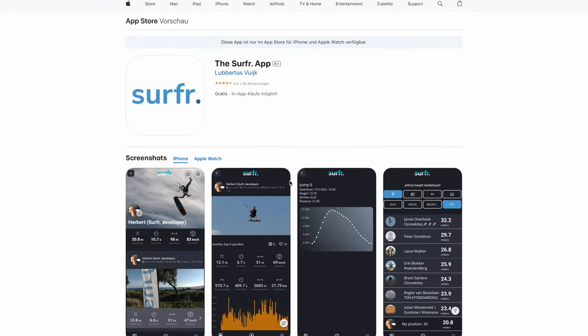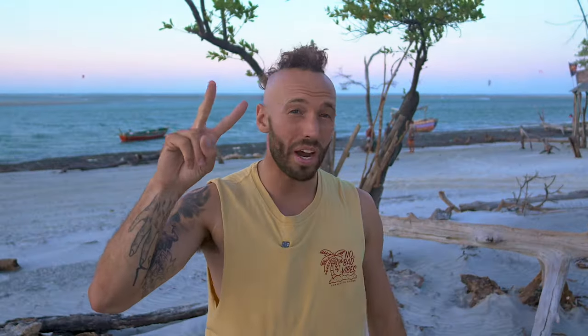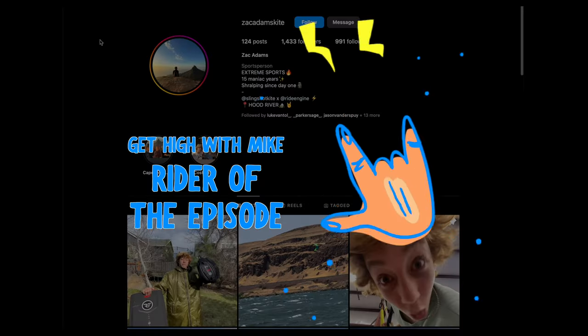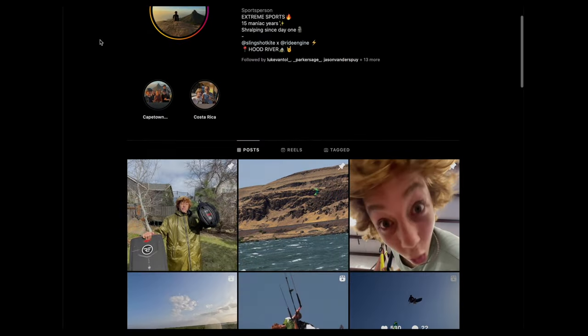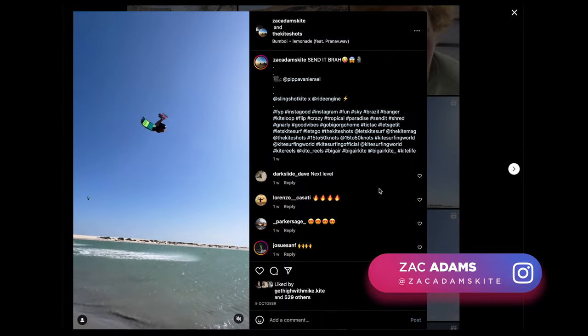So guys, be sure to try out the Surf Wrap — it's absolutely sick. Thank you so much to Xavier for letting me use his short lines and the epic FPV clips. Guys, be sure to subscribe to my channel — if you subscribe, your kite loops are twice as likely to catch you. Rider of the episode is Zach Adams, a 15 year old from Hood River who is absolutely crushing it — give him a follow on Instagram, absolute legend.